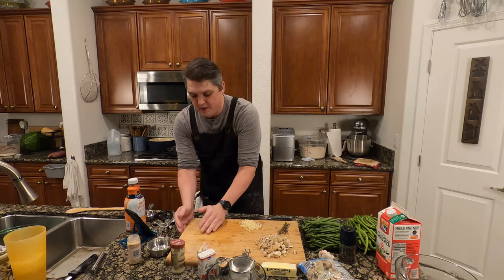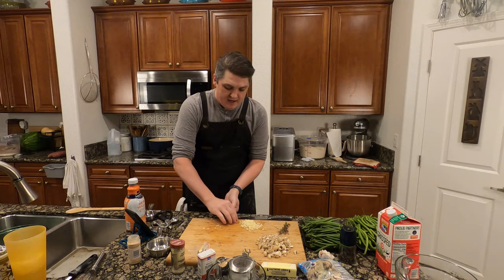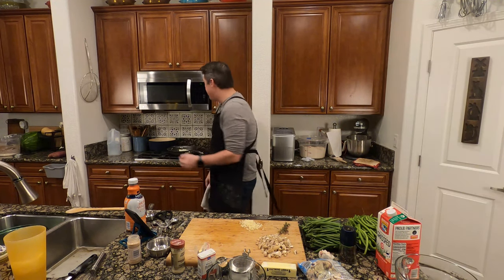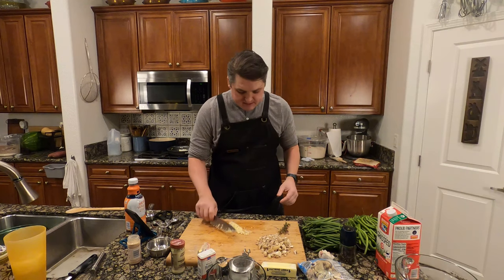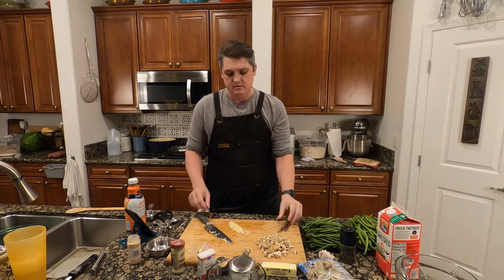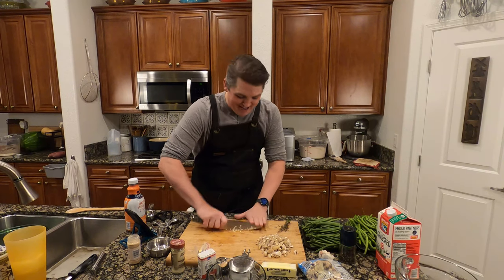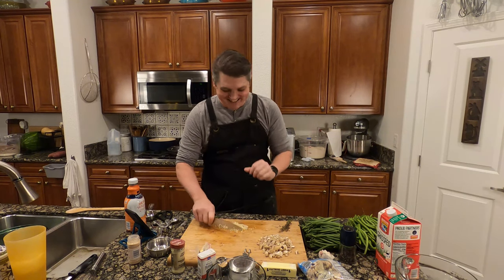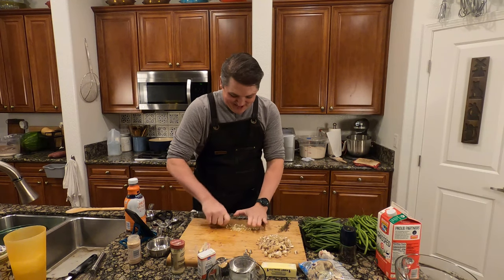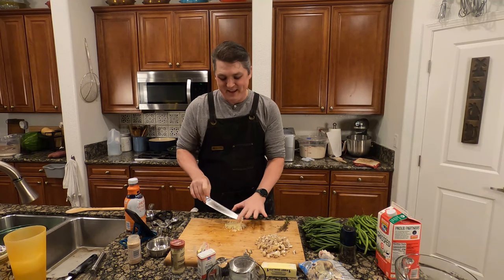I'm just adding the onions now as per the recipe. These are going to soften a little bit — three to five minutes — and then we'll add the thyme and garlic at the same time, and it's only a minute for those. A note about the thyme — you want to take it off the woody sprigs. That sounds like a folk singer from the sixties: Woody Spriggs. Maybe I should make that an alias.